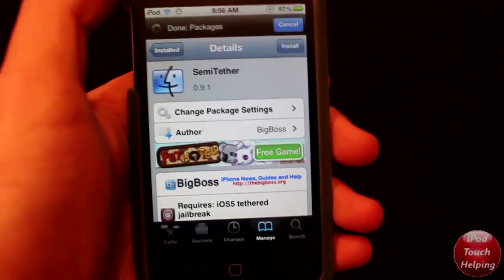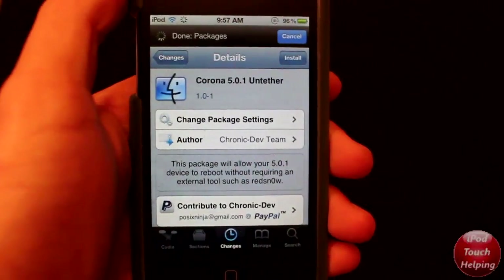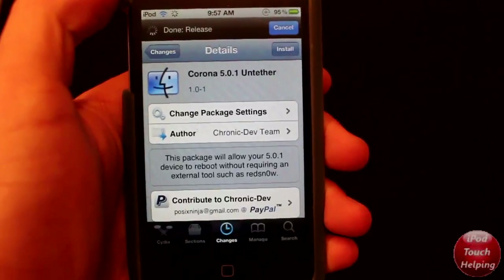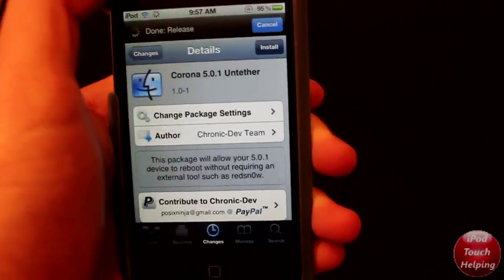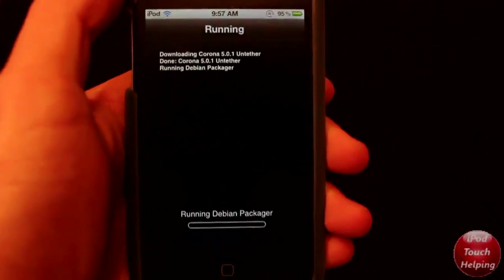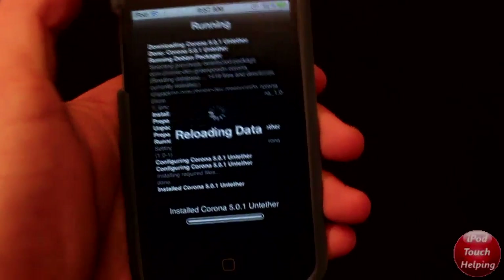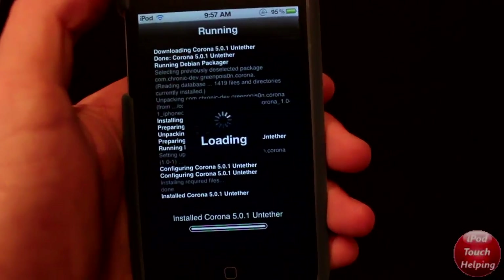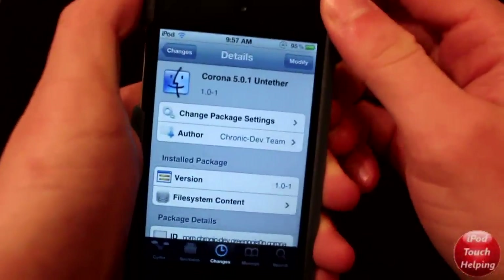We're going to load up Cydia and search for Corona. Here's the package right here that you guys are going to want to download — I have not downloaded it yet either. I'm going to click install and then we're going to install it. Just download it, click Return to Cydia — it's all working good.